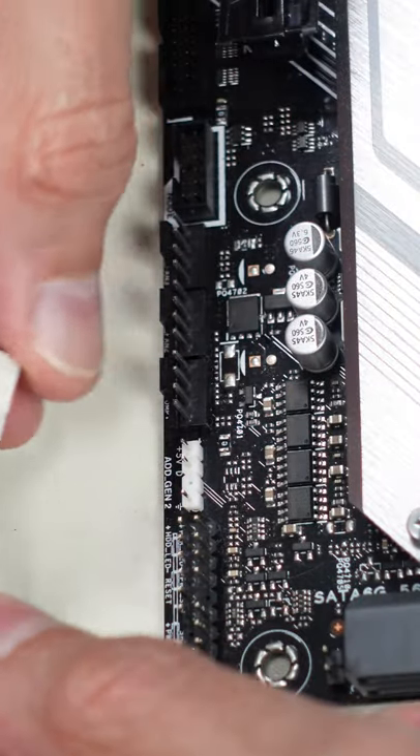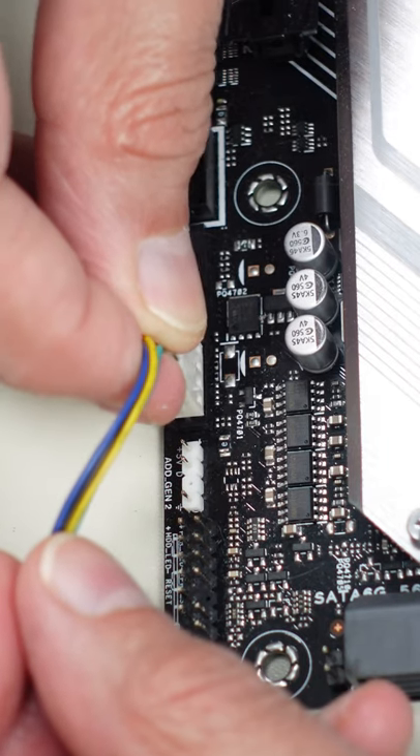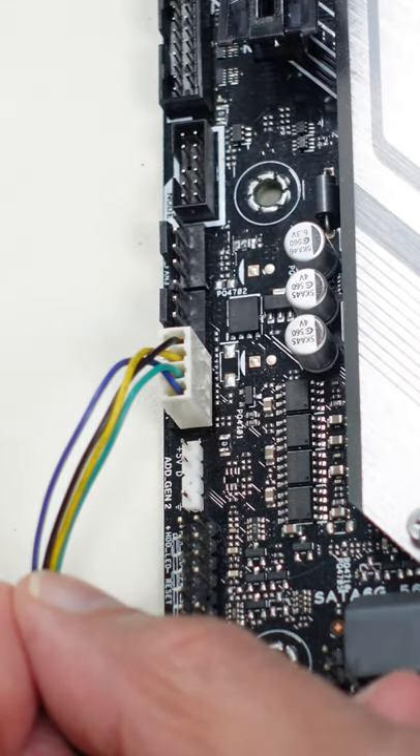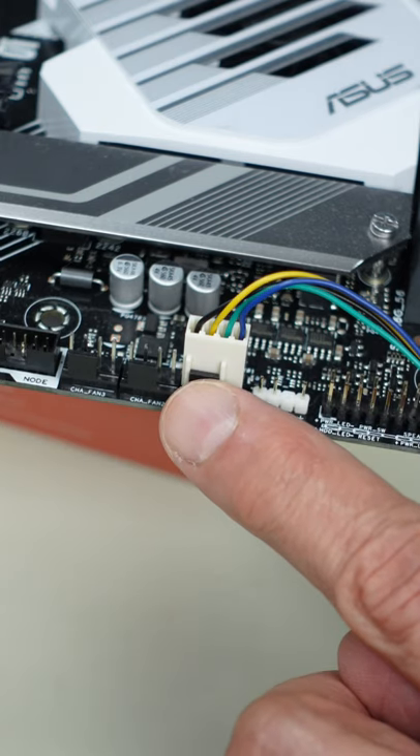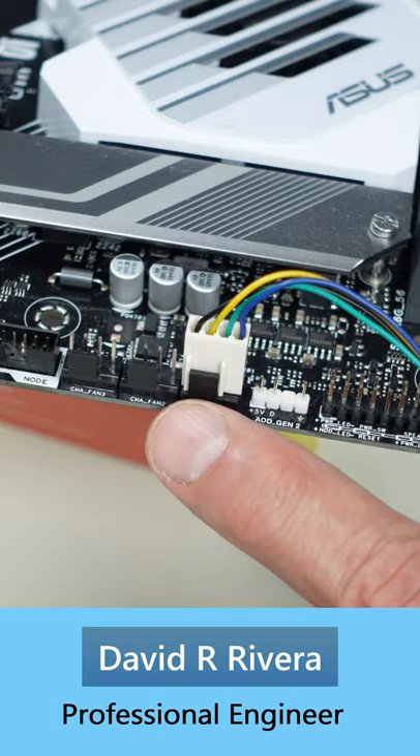That slot fits directly into the little plastic slot on the back of the motherboard fan connector and it plugs in just like that. If you look at the connector on the other side, you see the fan connector with the two plastic slides sliding right into place over that motherboard slot.